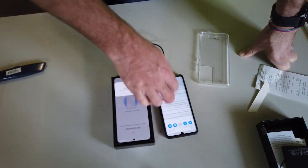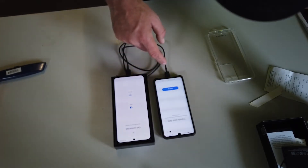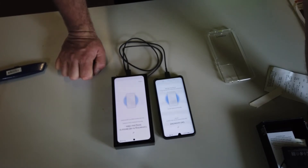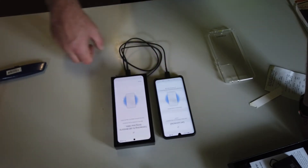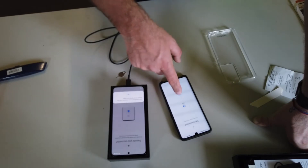Both devices need to be connected to the same Wi-Fi. Transfer your data wirelessly — connecting. You have to make sure both apps are open at the same time for that to work. Searching for new device... all right, starting to transfer data. There we go!